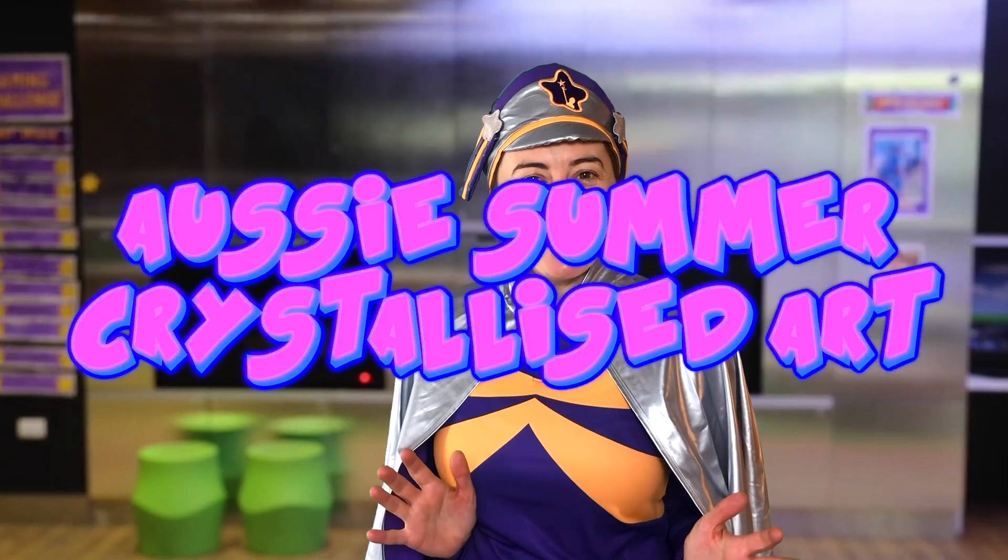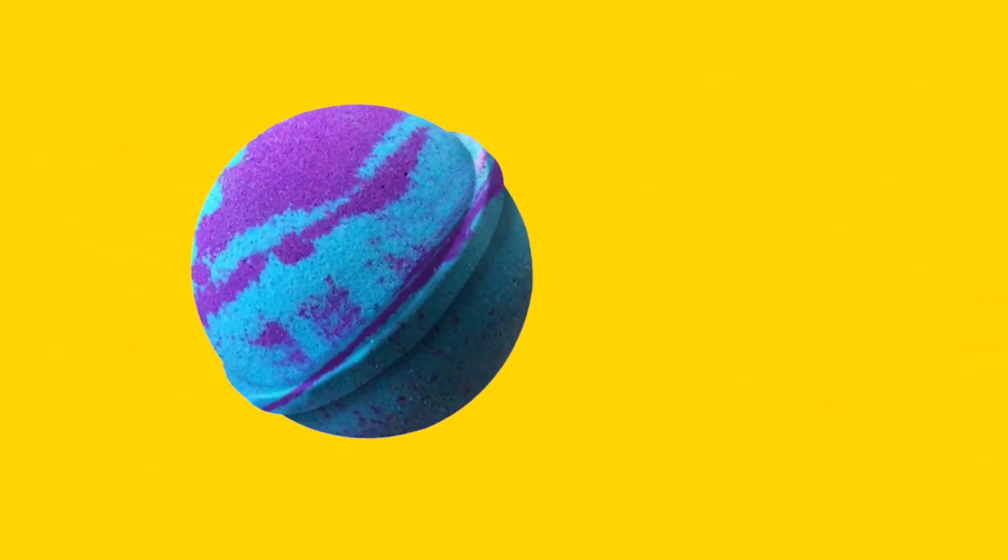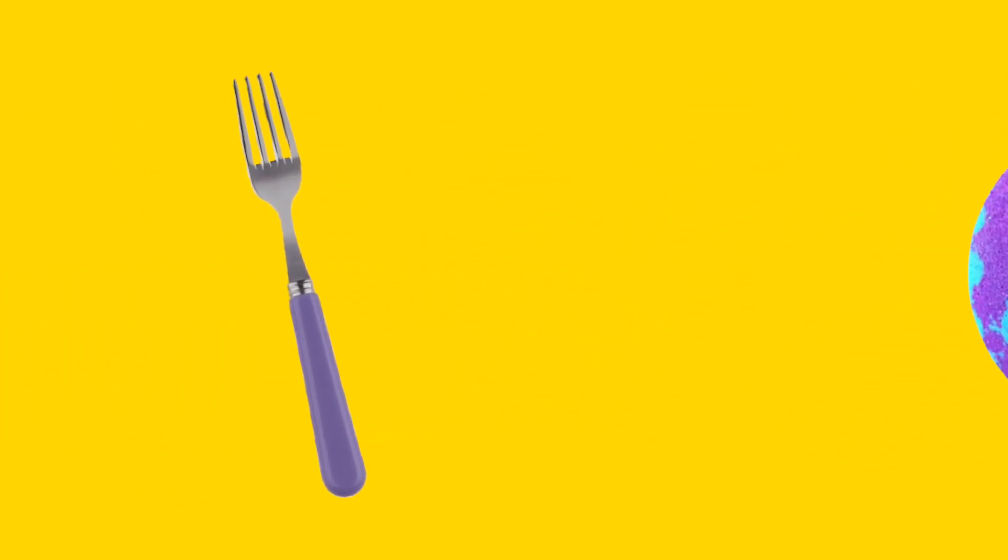Now it wouldn't be an Australian summer unless we did something cool and crafty with water, so today's activity is crystallised art. Here's what you'll need: paper — watercolour paper is better but don't worry too much — water in a spray bottle, a bath bomb, and a fork.